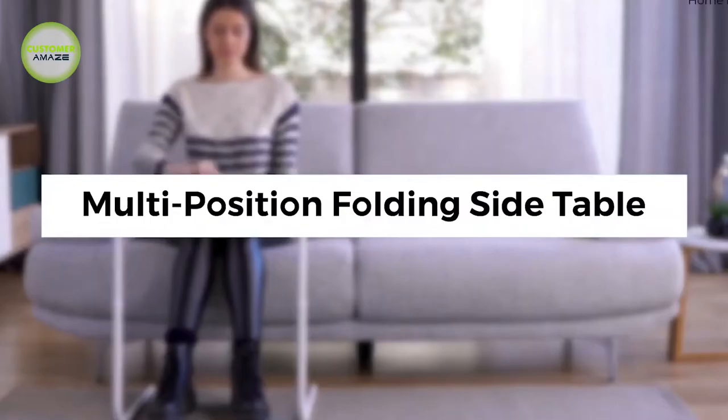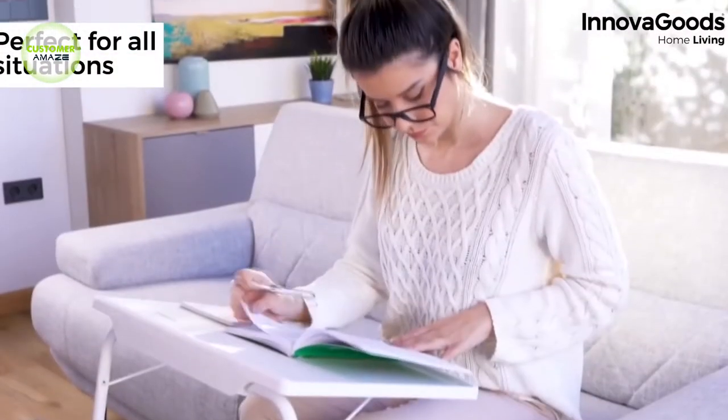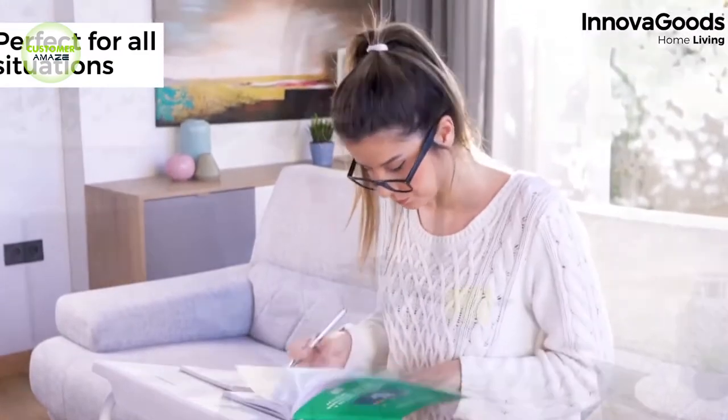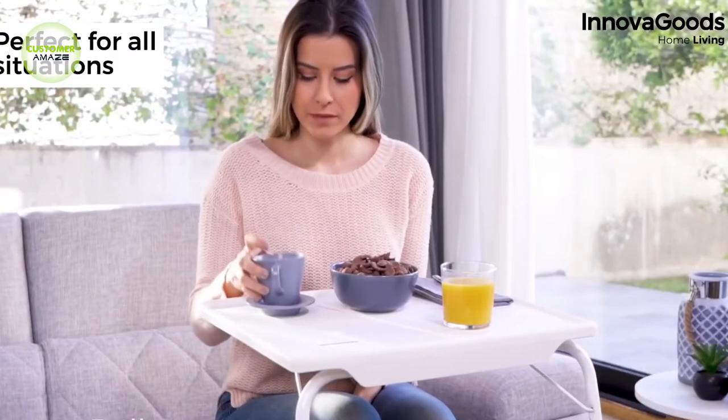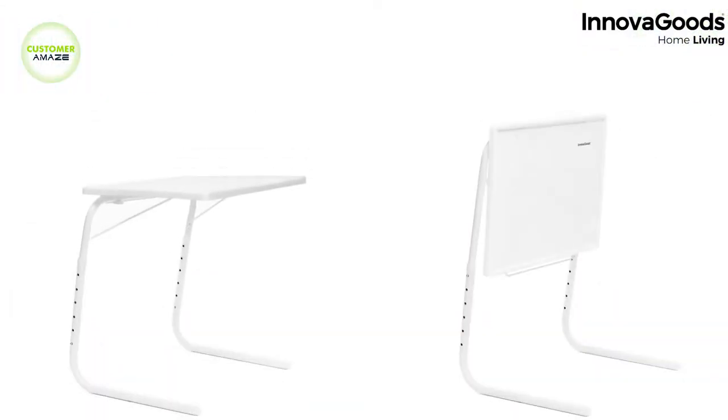Folding Side Table. This is a multi-purpose, multi-position folding side table with 6 height levels and 3 tilt angles that allow for up to 18 different positions. It is notable for its lightweight portable design and its great ability to adapt to many spaces and uses.